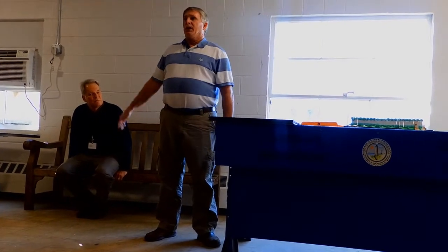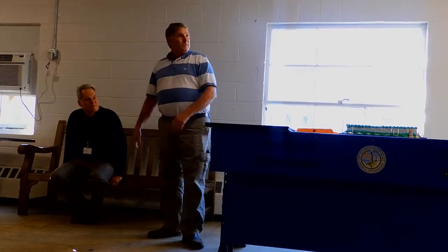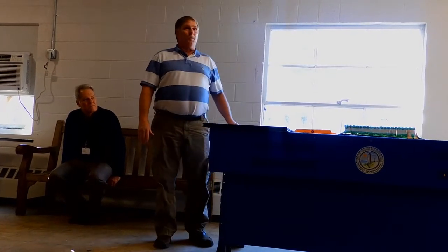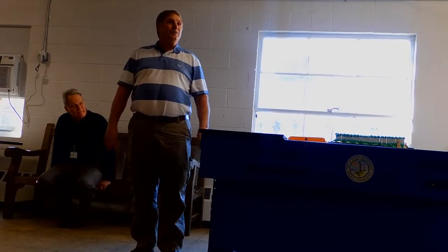I appreciate everything everybody's done. David Walker helped me get promoted up to where I'm at today. I've enjoyed working with Frank. I've known Michael for a couple years and he's been great, a super leader. It's time for me to move on. The Keith Nichols era is over at Parks and Recreation. Good luck on your new endeavor. Thank y'all, and I'm going to miss y'all.